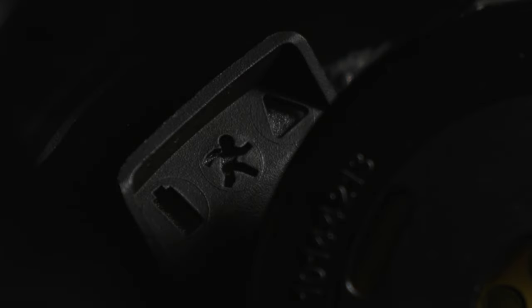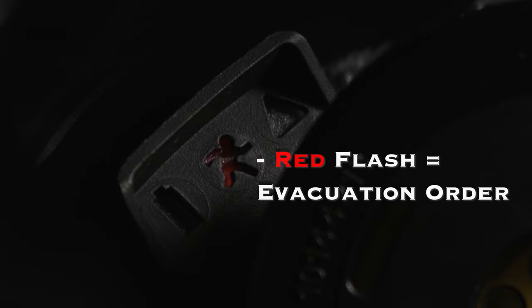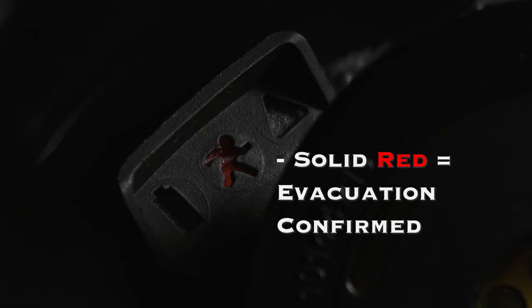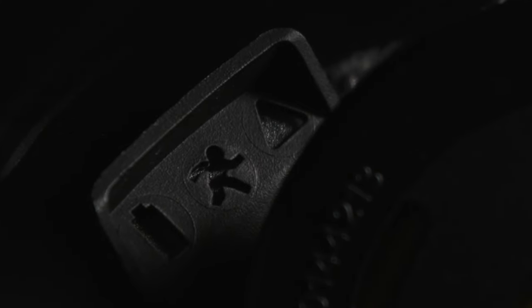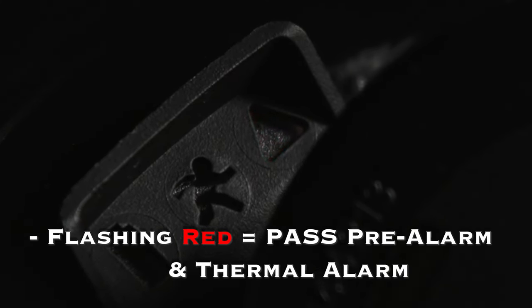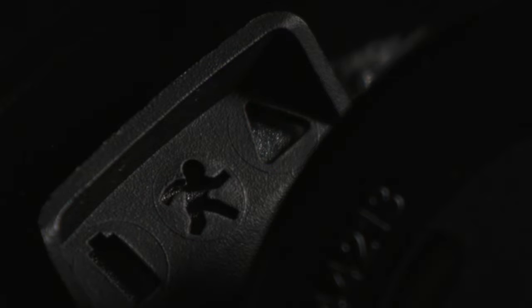The battery icon flashes yellow when the battery is low. The evacuation icon flashes when an evacuation is ordered or turns solid when an evacuation is confirmed. The PASS triangle icon flashes red during PASS pre-alarm and thermal alarm. It stays solid red during PASS full alarm and manual alarm.